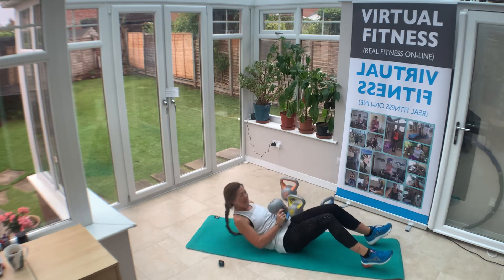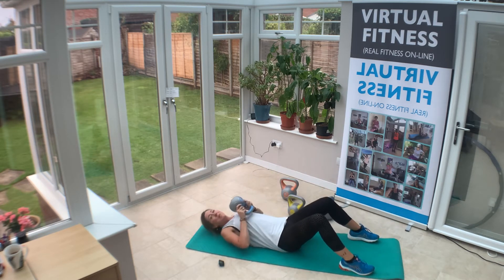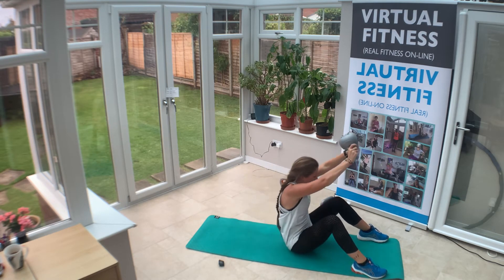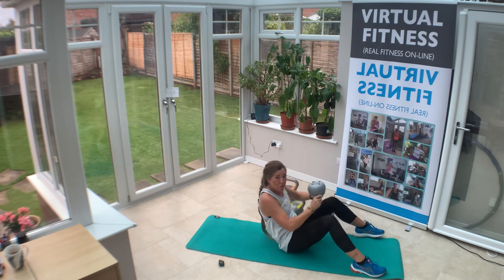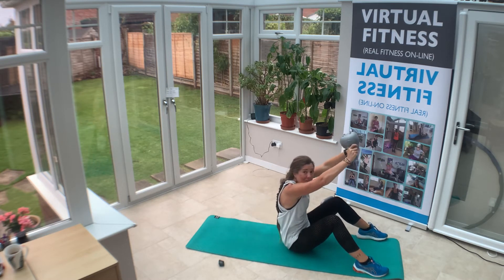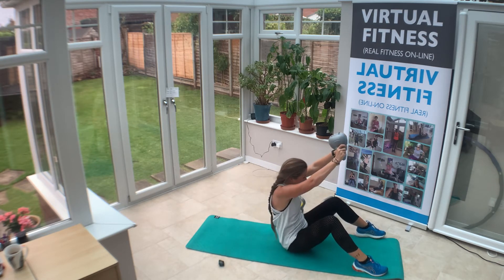Onto your back, kettlebell here. We're going to come up into seated and kettlebell high — up and down. If you can't get down to the floor, just do a three-quarter roll back — still really challenging, especially when we lengthen.